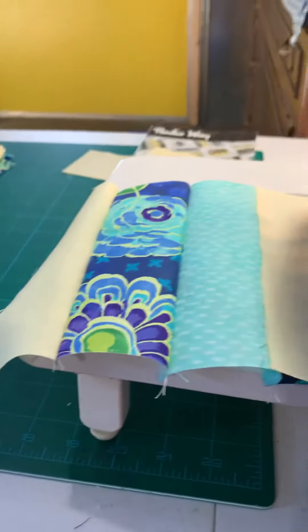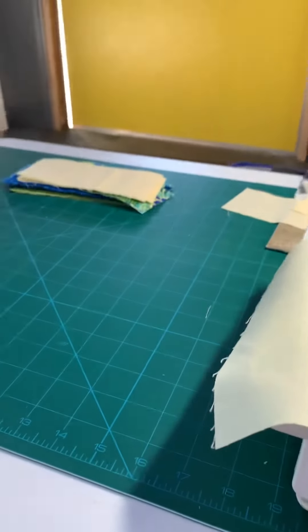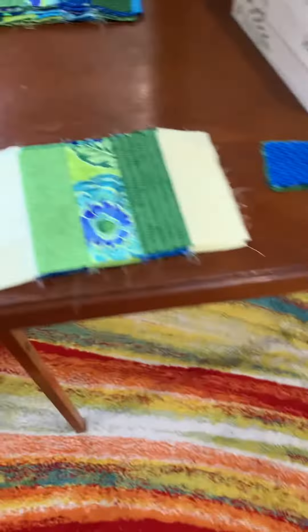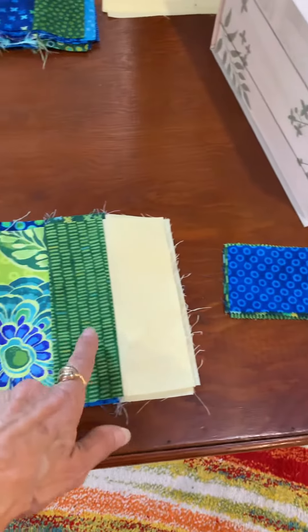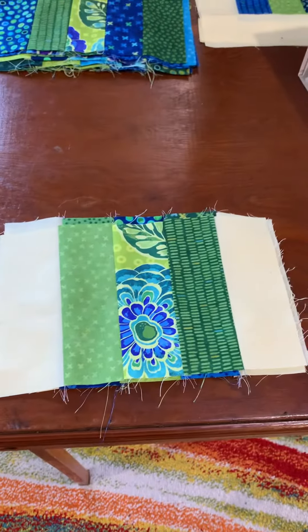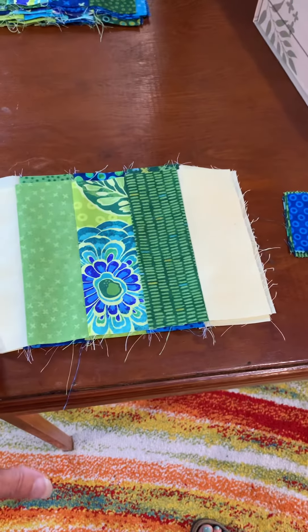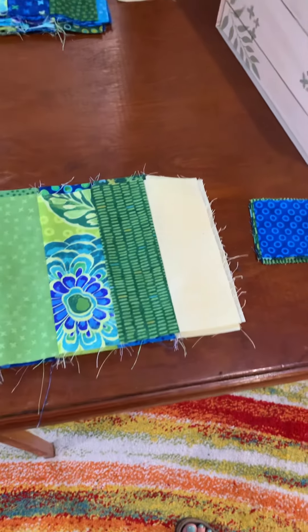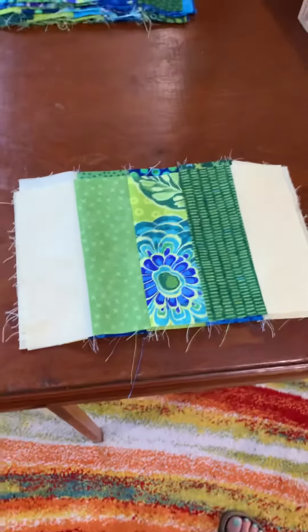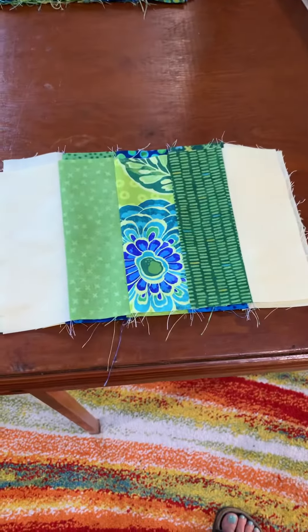We're going to get some more of these small rails sewn together. I'm just doing the five strips. I'll get all of those done. These are the five strips, and then I'll be cutting the ten and a half inch long out of the background fabric to do the top and the bottom, and I can just strip stitch those. So that should go pretty quick.